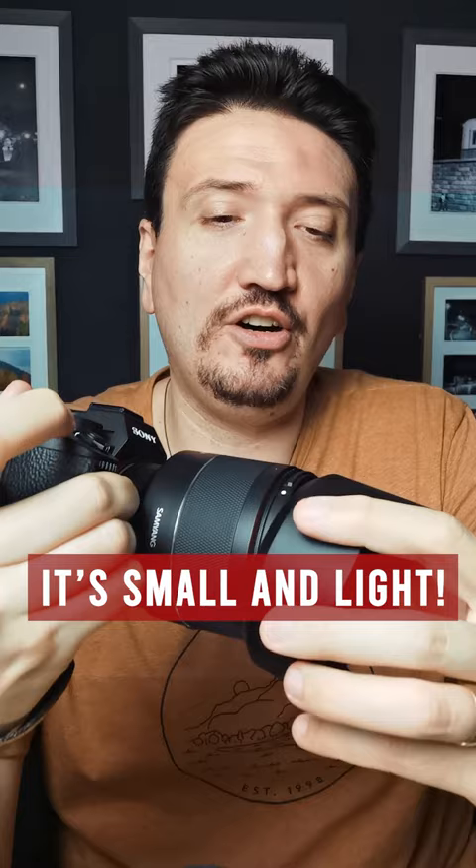This is the Samyang 15mm f1.4 lens. I really love this small lens — and it is small, even if in video it looks big. The results are great with this combo: Sony A7RC with the Samyang 15mm f1.4.